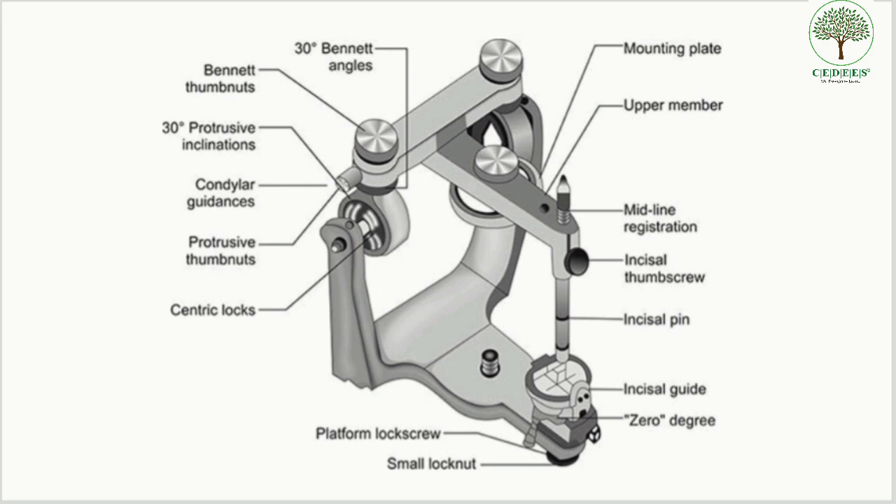We can identify where the mounting plate is fixed, where the upper member is, and what the incisal pin is. There is also an incisal guide, a platform lock screw, centric locks, condylar guidances, protrusive inclinations, and Bennett angle. All of these comprise the major parts of a Hanau articulator.